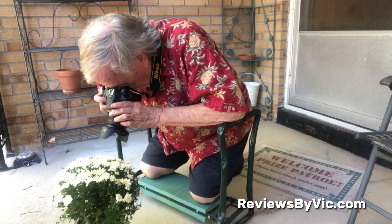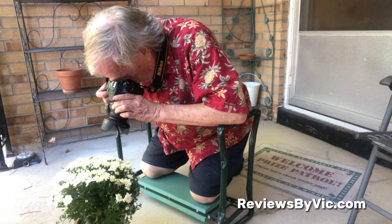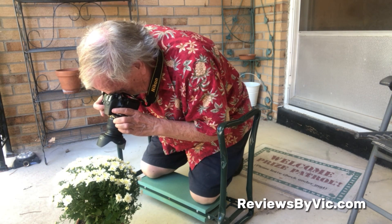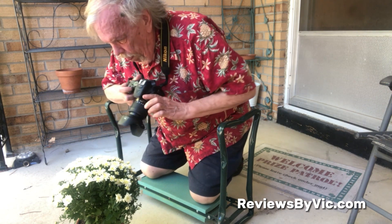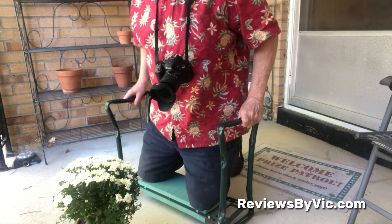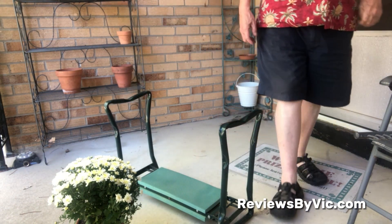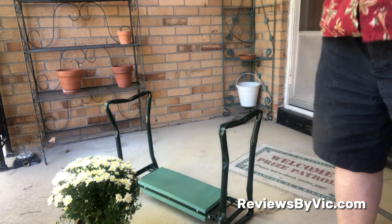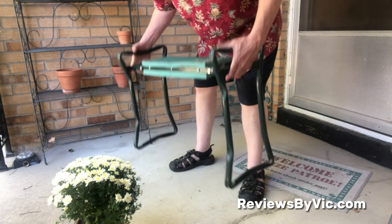The frame is constructed of heavy duty iron which is durable and solid. Another part I like about this kneeler is that it makes it easier to get up. You know, when you're old like me, it takes a little more effort. So it's nice to have those handles to grab hold of and help lift yourself up.